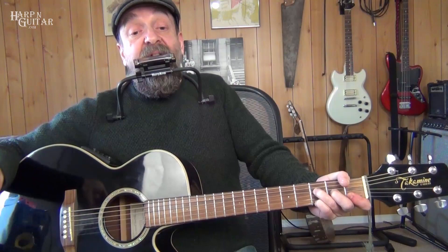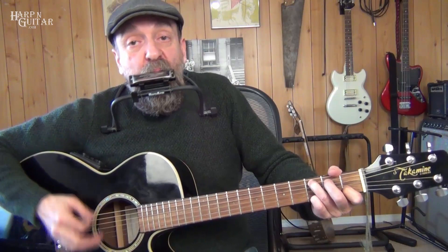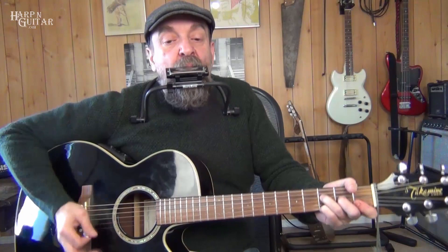Let's try it again: blow 5, blow 4 on C. Draw, then blow 5, 6. Draw 6, 8, 10. And then we get back to C and we blow. So on F we're drawing, on C we're blowing, on G we're drawing. Cool.